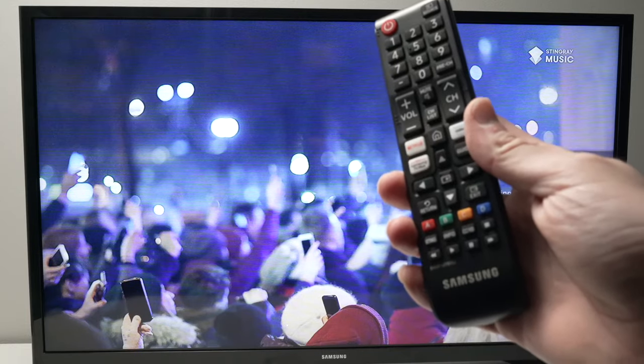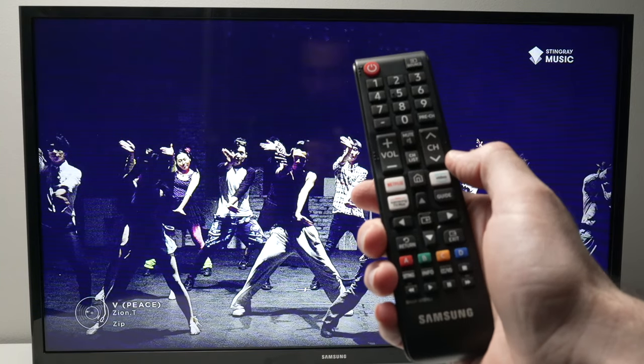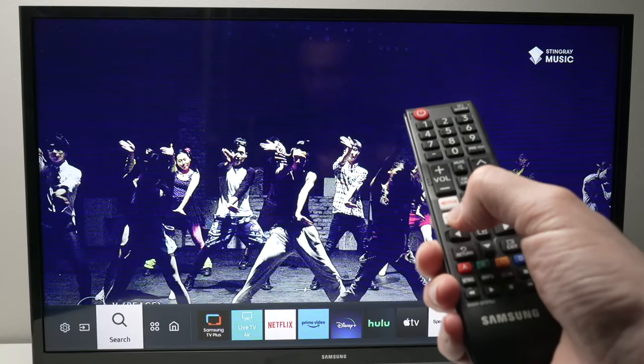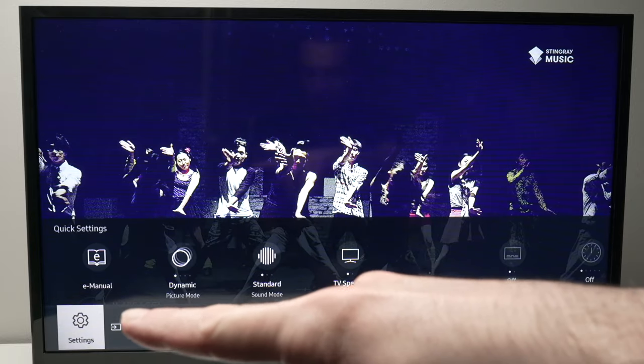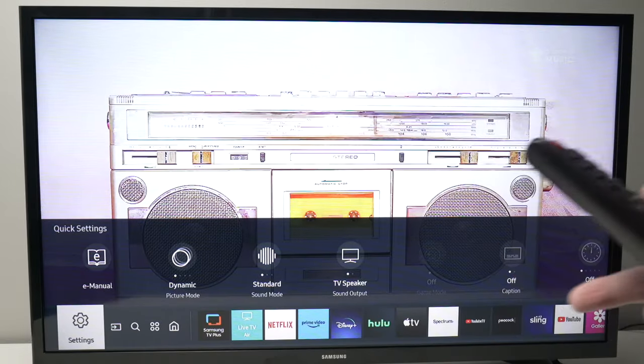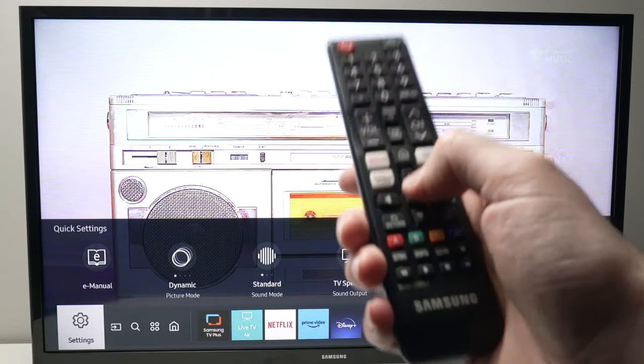Next we need to go into the settings. Press the home button on your remote control, then with the left arrow go all the way and highlight settings. On some other Samsung models, settings is on the right side instead. Once you're on settings, press enter.